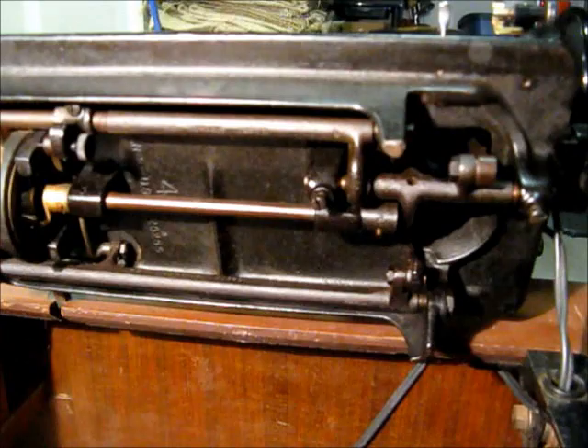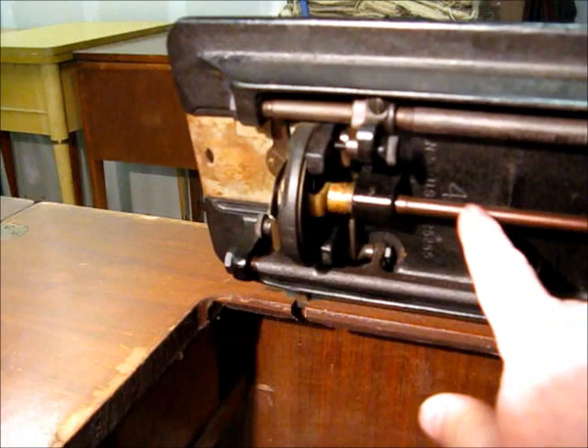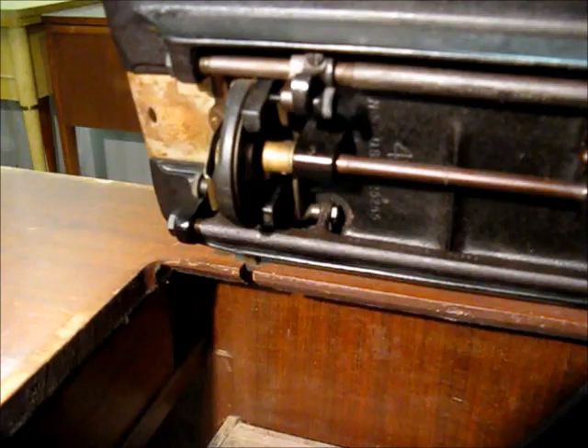It wasn't plugged in, but now that we have it plugged in I'll run it for a little bit. It's an oscillating hook — meaning there are oscillating and rotating hooks. This one's an oscillating hook; you can see this piece here just goes back and forth. A rotary hook just spins one direction all the time, whereas this one oscillates back and forth.